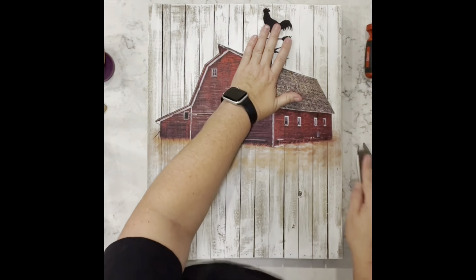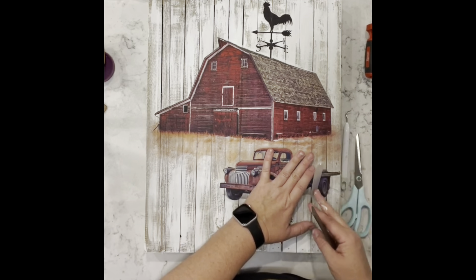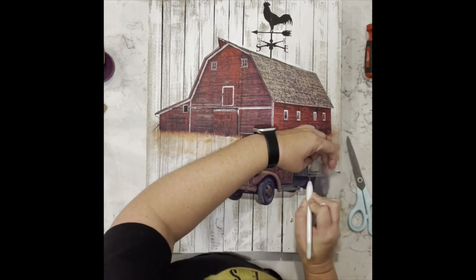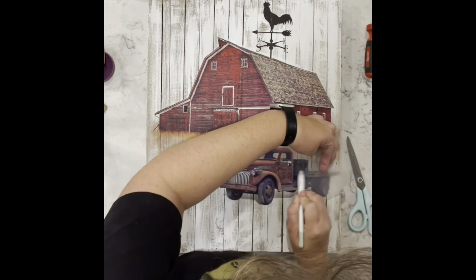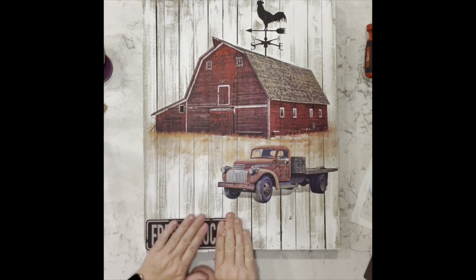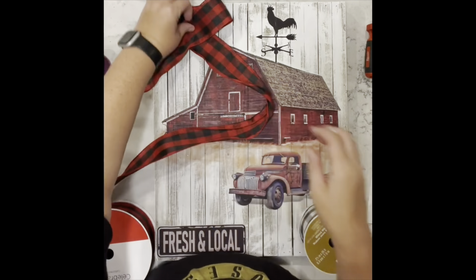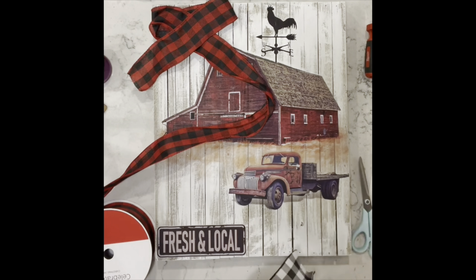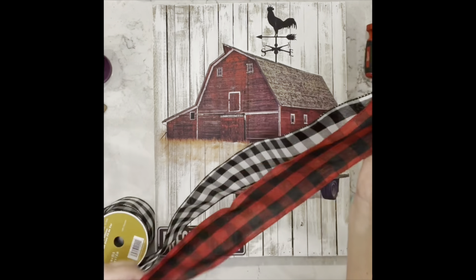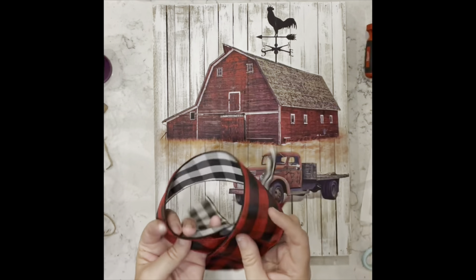Then I took the weather vane and put it on there and this beautiful red truck — oh my goodness, this piece is so beautiful, I love it so so much! Once I got that 'Fresh and Local' sign down, I'm taking some red and black buffalo check ribbon and then some white and black buffalo check ribbon, and I'm going to make a beautiful bow for this piece.